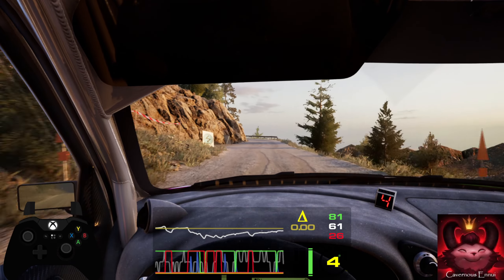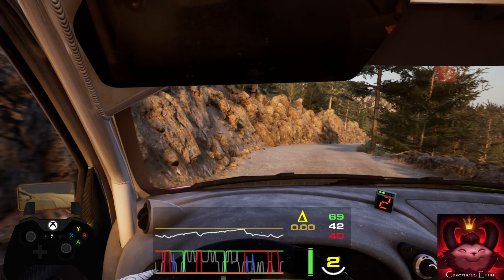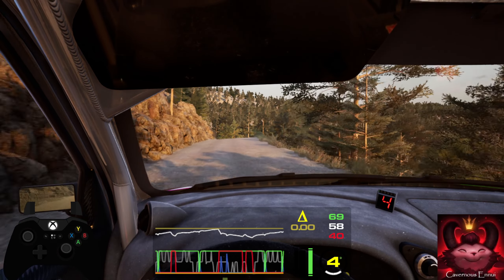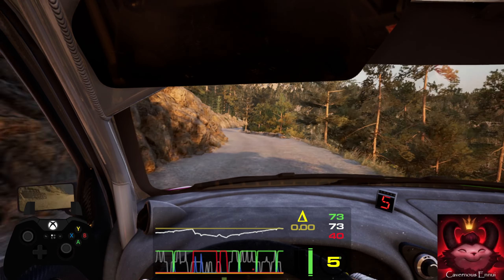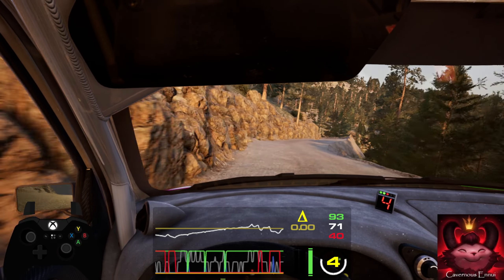Into slide right. 50, slide left, request. 30, break. 6 right, 6 left, into slide right, and 2 left. Short, 30, 2 right, long, 30.